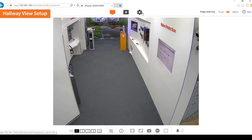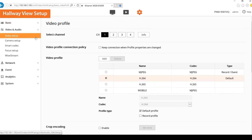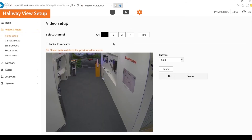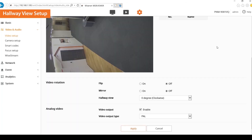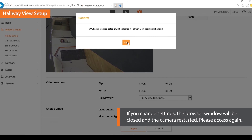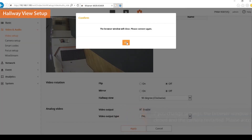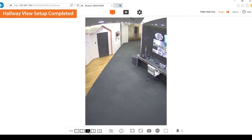Select the settings icon at the top, then click the video and audio menu on the left. Click the video setup and select channel 3. Select the hallway view under video rotation mode. Select 90 degrees to apply. You can rotate the captured video by the camera to 0, 90 or 270 degrees. If you change settings, the browser window will be closed and the camera restarted. Please access again. Hallway view has been set successfully.